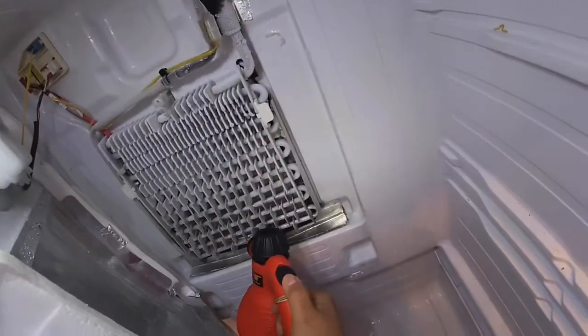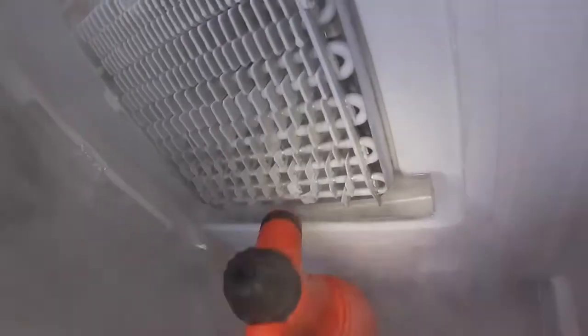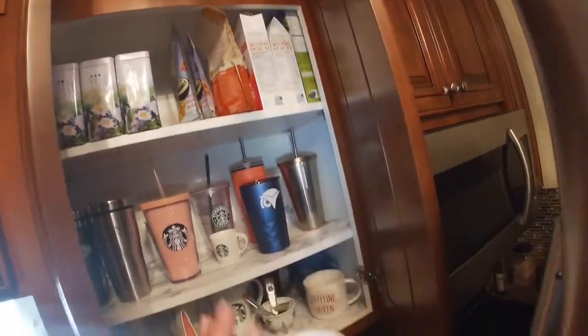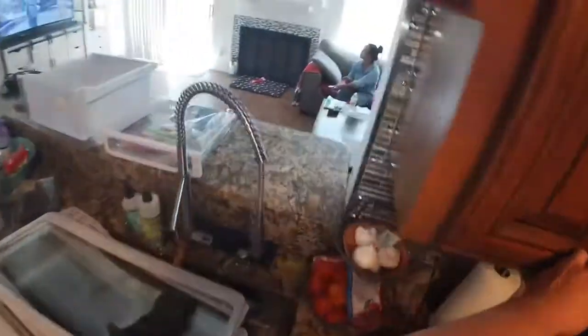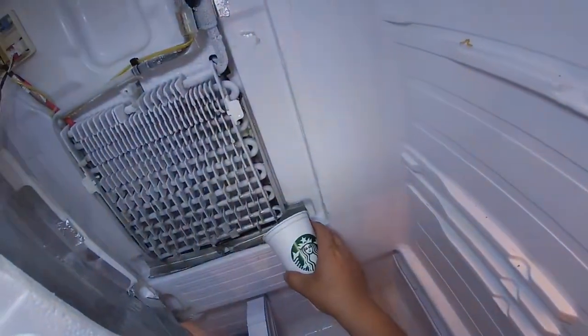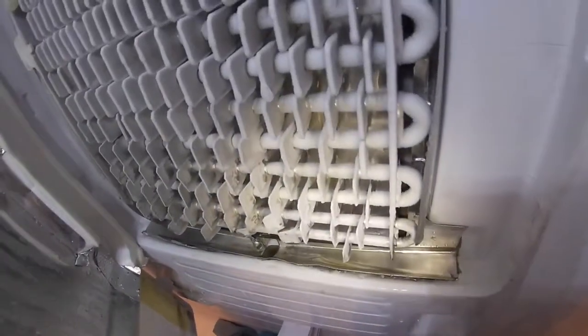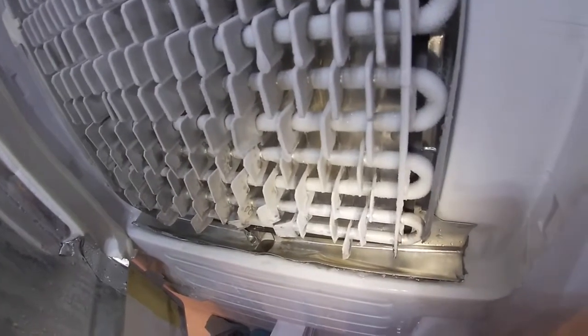Sometimes even with a hair dryer or steamer it will not get unclogged, and either way we're going to have to check the drain line in the back of the refrigerator. I put a lot of steam there and it's still holding water. I'm going to grab a cup and pour some water to see if it drains — it's not draining like I wanted, so I'm going to have to pull the refrigerator out and check the drain tubes in the back.